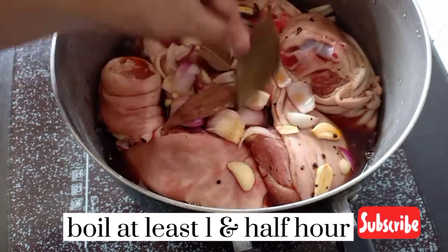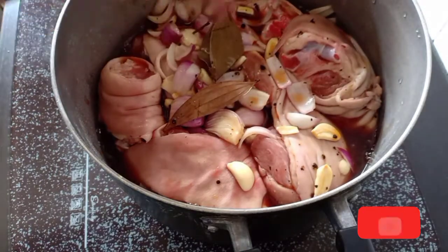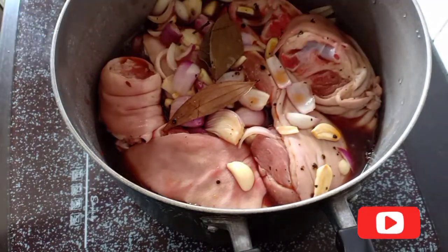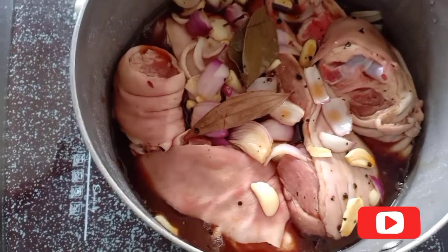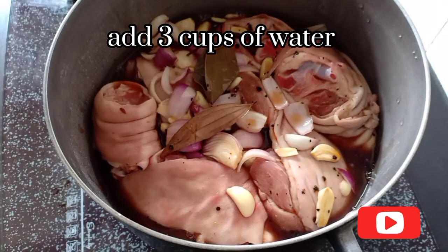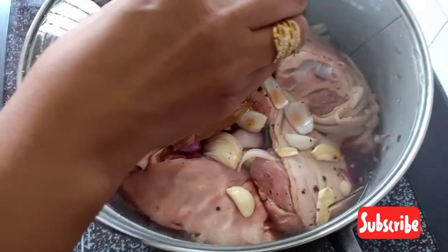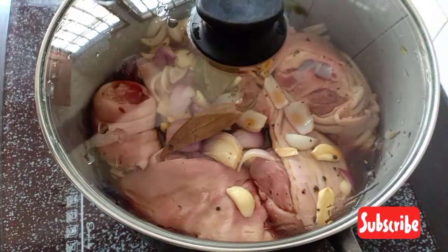Since there is only one cup of water added to this, I know that is not enough water. So you need to add in at least 3 more cups of plain water into this big pot to boil the pork leg until it becomes very soft.